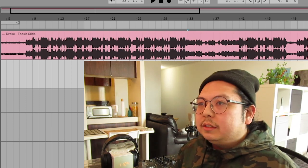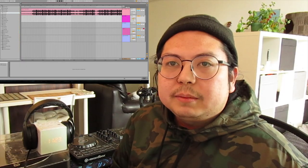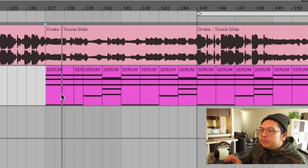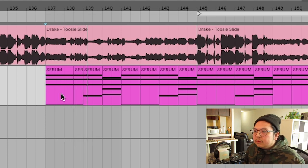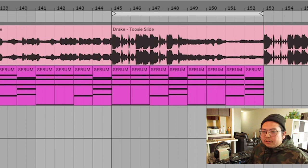We're not working with acapellas here — I'm literally working with the track. There's a lot of isolated vocals in the song, so that's going to make it 10 times easier. I think since this is at around 160 BPM, it'll be really good for a future bass thing. Get some kind of chord progression down. Let's do a lot of like seven chords. So that's going to be our chord progression — it's basically going to carry through the whole thing.